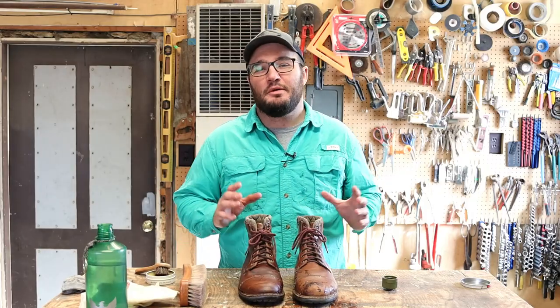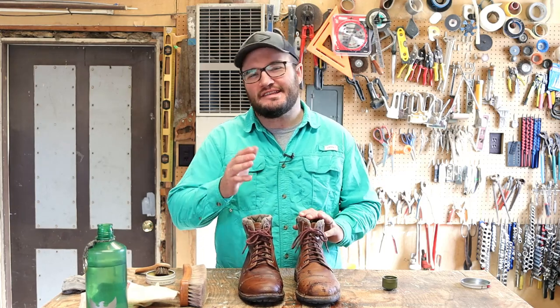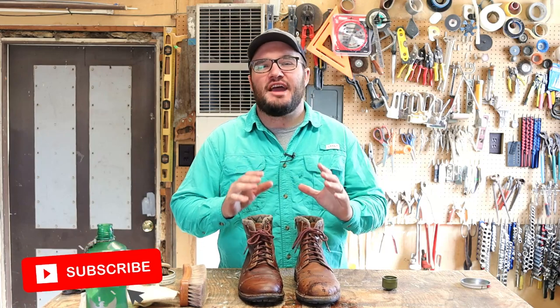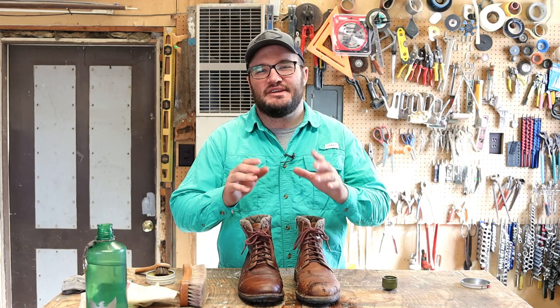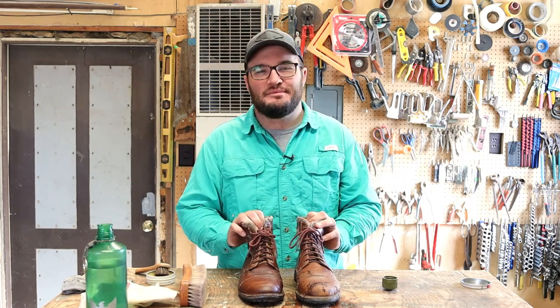And there it is, friends. I really hope you picked up a few little things from this video. If you have, I'd love for you to hit the like button, maybe subscribe, come along for the journey. We're striving to be better gentlemen here in 2021. It's super tough these days with all kinds of things screaming at you, but it's the right route to go. So until the next video, friends — God bless you, and hey, don't forget to give those boots some love from time to time.